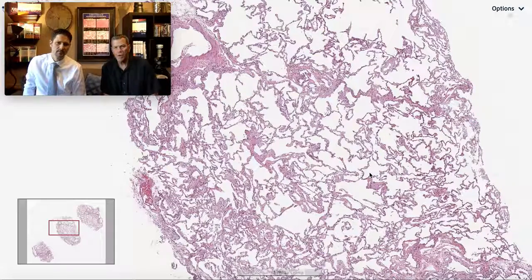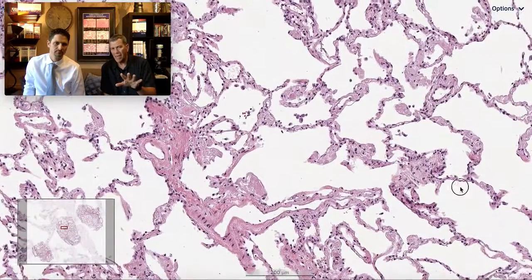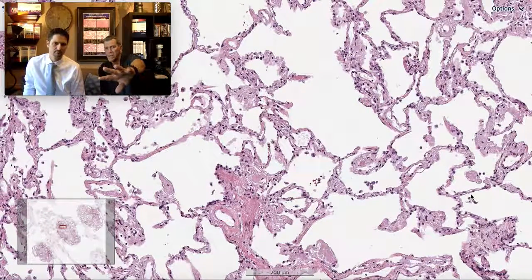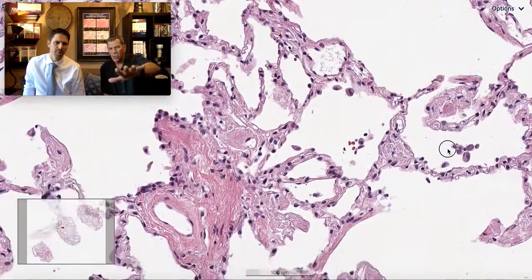For a general NSIP category, that's one of the most challenging concepts for people to understand — NSIP, although we describe it as a diffuse homogeneous process, when you look at it from low power it often looks heterogeneous. It's variable in the amount of interstitial inflammatory infiltrate or fibrosis. I like to think of NSIP as having a pervasive influence on the interstitium — there's something in this interstitium that doesn't belong here and there's too much of it.